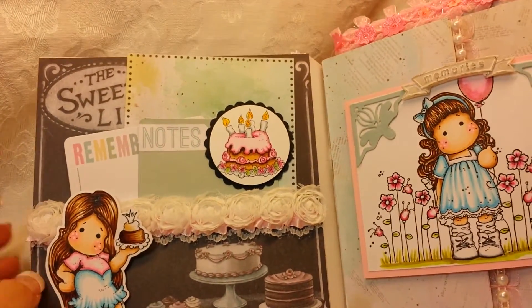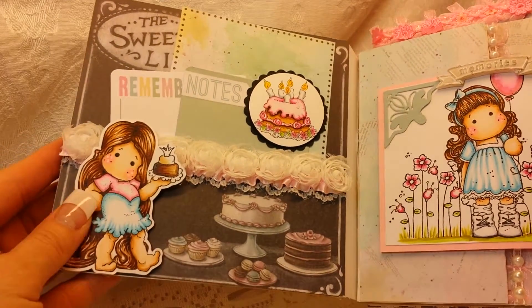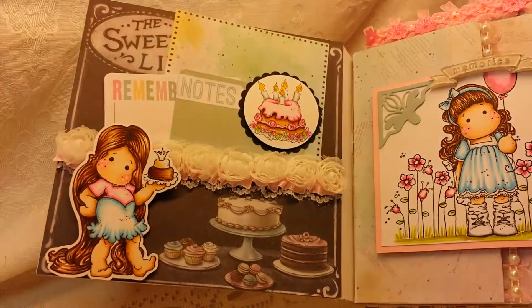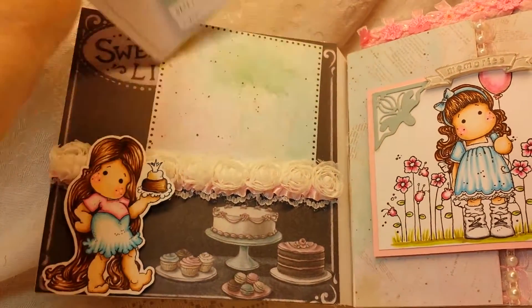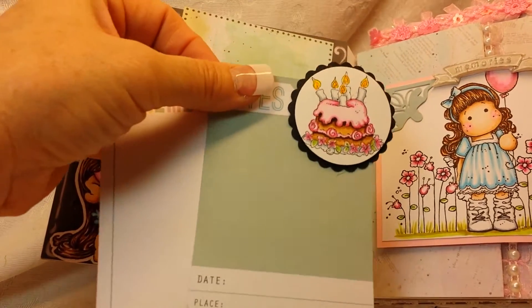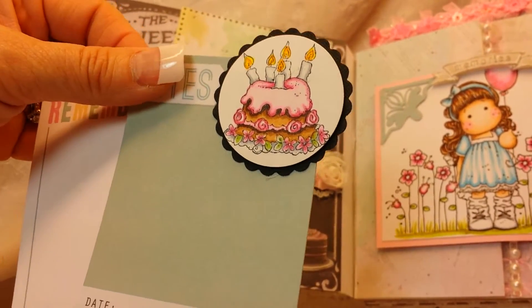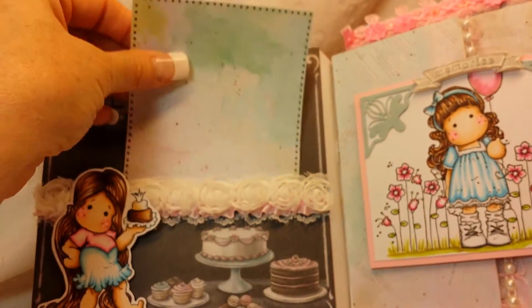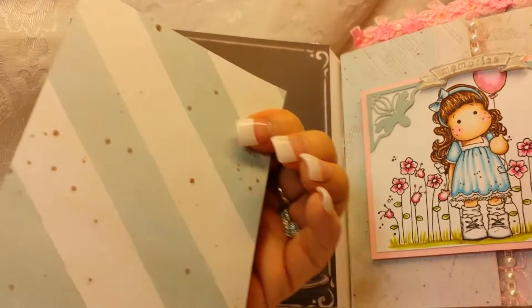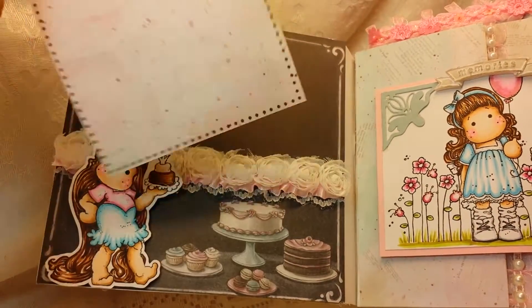On the first page there's a little pocket page and I colored up this little Tilda — she has a cake in her hand — and then of course there's cakes and cupcakes here. There are a couple of little pull-out tags and this is a Magnolia image rubber stamp as well. I just pop that there — this could be used as a photo mat — and then the Sweet Life papers up there at the top.